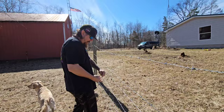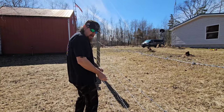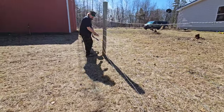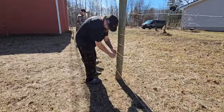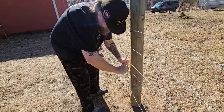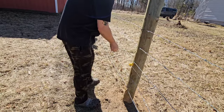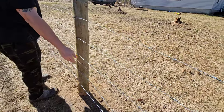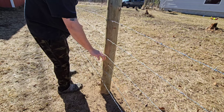Believe it or not, this wire is probably 40 or 50 years old. So what if this line touches this line? I hope it doesn't. Did that make the wire fire actually? Have to make sure it's not touching. It seems to be not touching it now.